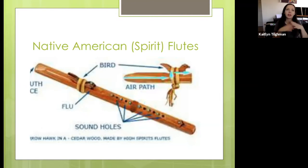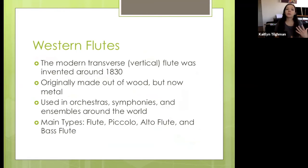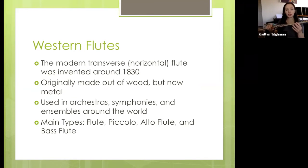Now I'm going to talk about the more typical flutes you see — the Western flutes. These are sometimes called the modern or transverse flute, which just means it's played horizontally. This flute was invented around 1830 and was originally made out of wood, but now we use metals. Depending on the flute, there are different types of metals. The head joint — that's the top part — will often have different metals. Mine here has a lip plate — a little plate for your lip — made out of gold, and there are ones made out of silver, copper, and some different materials as well.